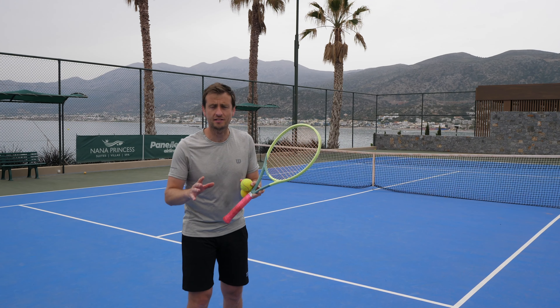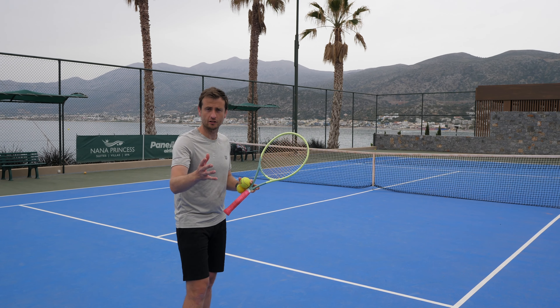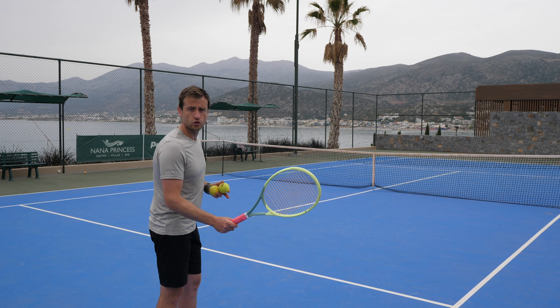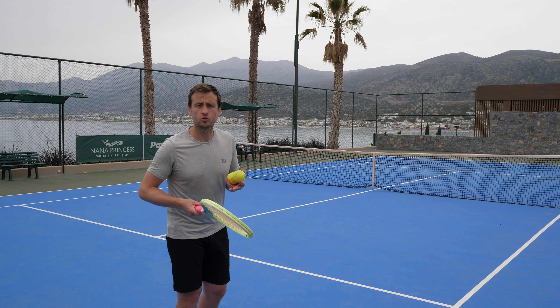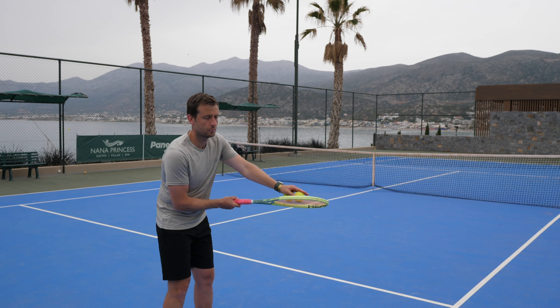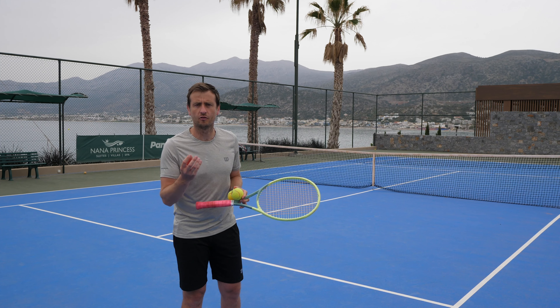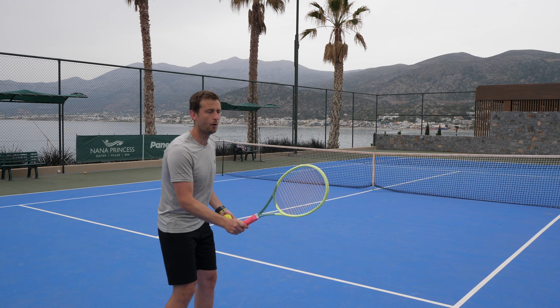Let's look at the basics of the drop shot technique, starting with the forehand. You've got your continental grip — your chopper grip. What you don't want to do, unlike a forehand slice, is hit through the ball as much. You're trying to catch the bottom side of the ball, hitting it a little bit slower, slowing the ball down through the rotation with more gentle hands.